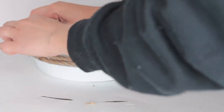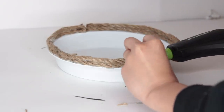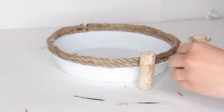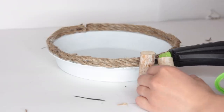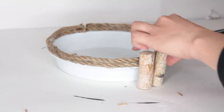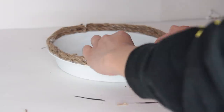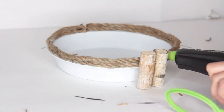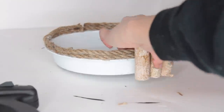To glue the logs on, I'm using a hot glue gun. I'm putting glue on the nautical rope and that slight edge on the cake pan, attaching my log piece. And then any other log piece I put on, I also put some glue on the log piece beside it. So all the log pieces are attached to each other with glue as well as attached to the nautical rope.